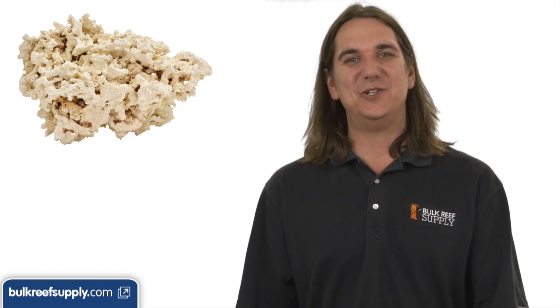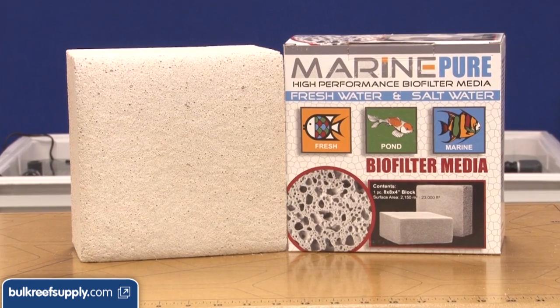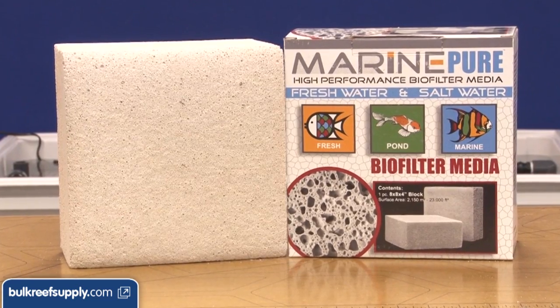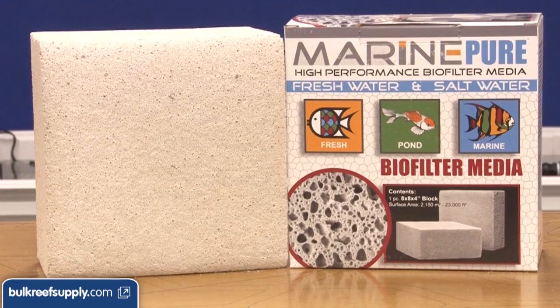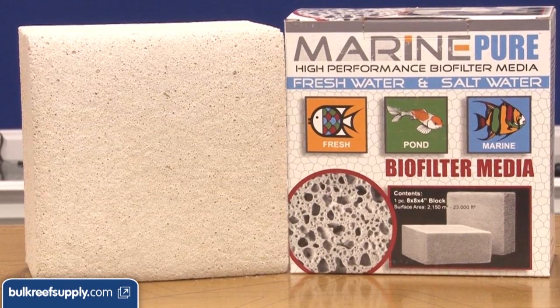For filtration you can use basically any common method. Live rock in the sump is probably the most popular. Just to be different we are going to use this ceramic bio media from Marine Pure. I like it because it adds an immense amount of surface area in a really small package and comes clean and ready to use.